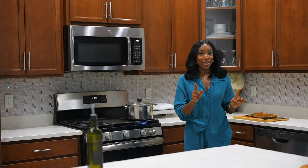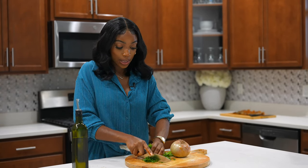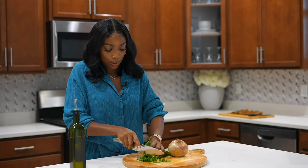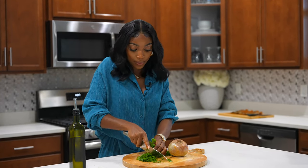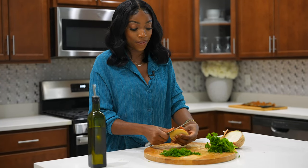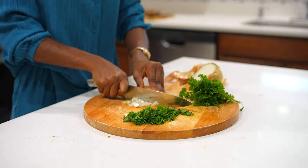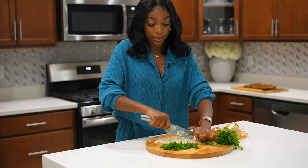Then we're going to cut the onions and the parsley. Let's chop these because we're going to use the parsley on the lobster. I don't need that much, just a little bit — parsley will add a nice, fresh, herby flavor to our lobster tails. For the onion, you want to slice or dice them very fine. That is nice and done.